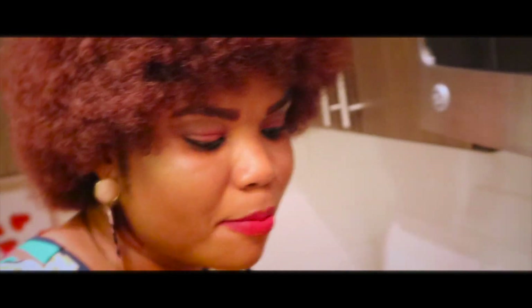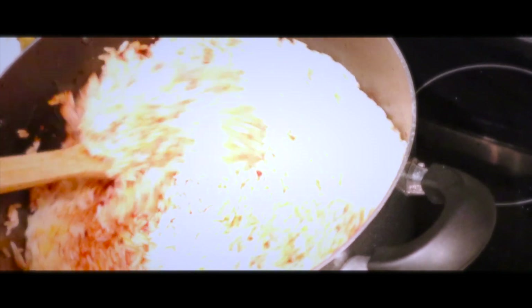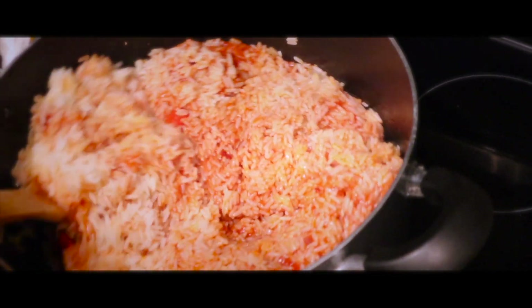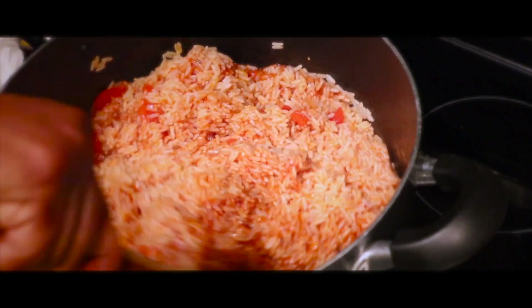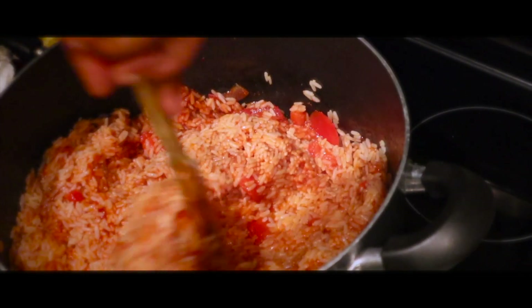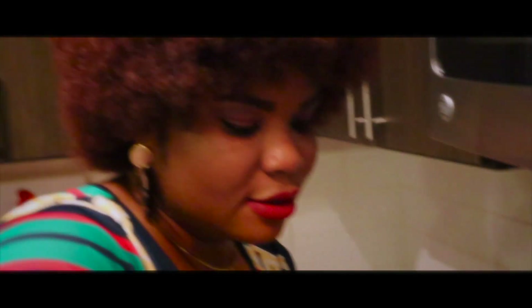Every party you go to in Nigeria you're going to find this particular rice. There's this one and the other one we call fried rice, which I'll be making soon. Now I'm just going to turn it a little bit — you don't want to burn the rice — so I'm not going too deep, I just turn it from the top so the sauce and ingredients mix everything together.